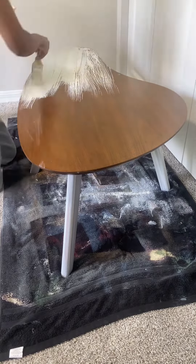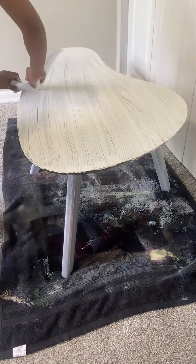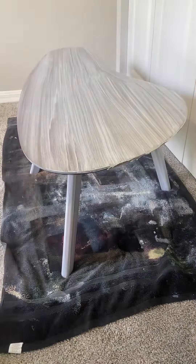After the legs were dry, I flipped the table and began brushing on my mixture to the tabletop. Just like with the legs, I'm letting it sit for 1-2 minutes, then wiping with long, uniform strokes.